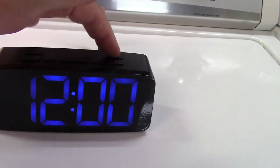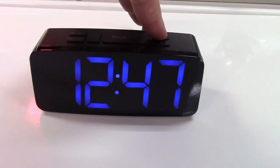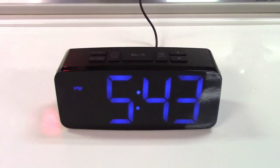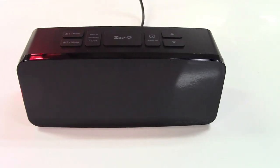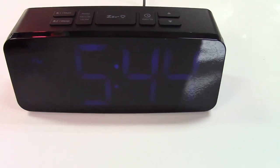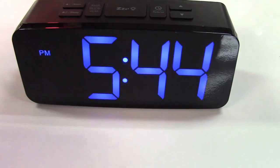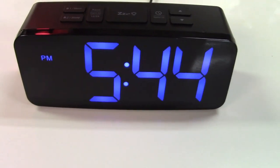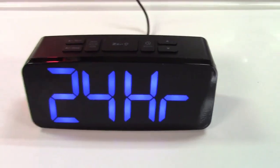To set the time, just press the clock button and then hold down the button until you get to the proper time, then press the clock button again. The clock display brightness can be adjusted: there's the lowest level, the medium setting which is the default, and the brightest setting. The clock can also display 24-hour time or 12-hour time.